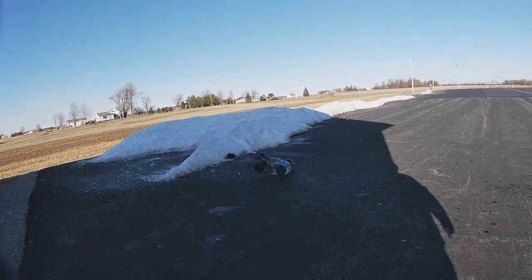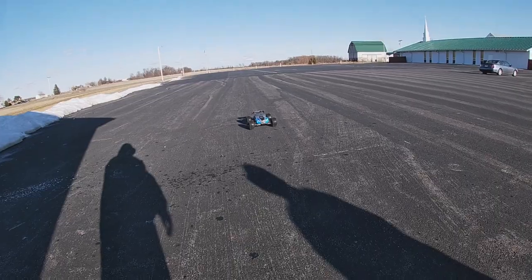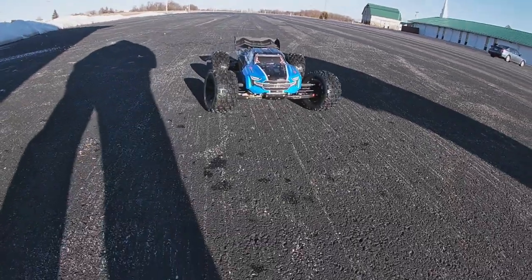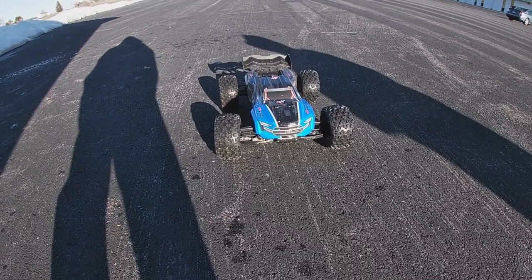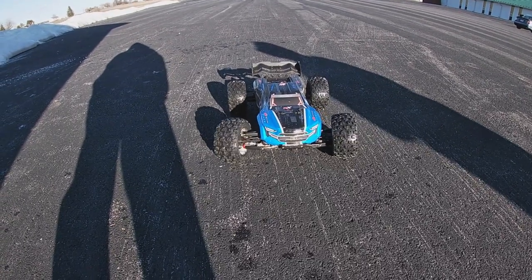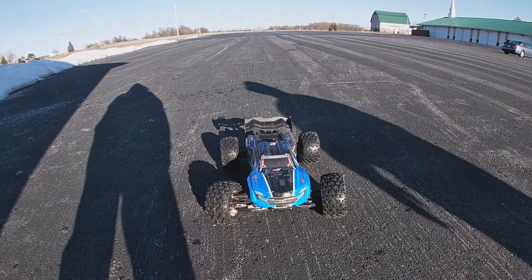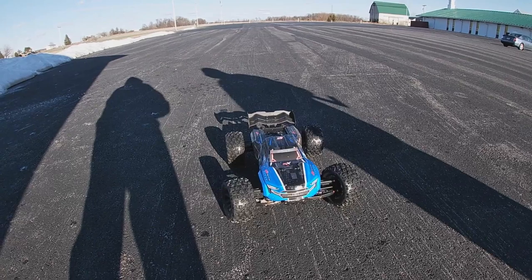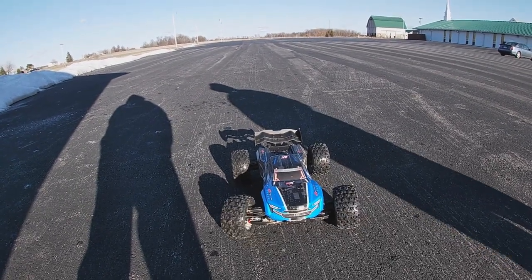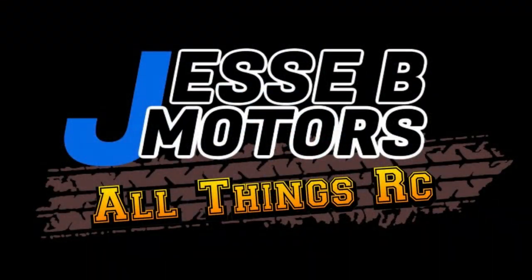So we're going to end it here. I hope you guys enjoyed the first run video of this. Kelby and I had a blast. As always, I'll leave links down below for you guys to check out everything we used today. Don't forget to follow us on Instagram, Facebook, and TikTok. On Facebook I've also got an RC group called RC Car Life — come over and join in on the fun. Thank you all for watching and we'll see you on the next one.